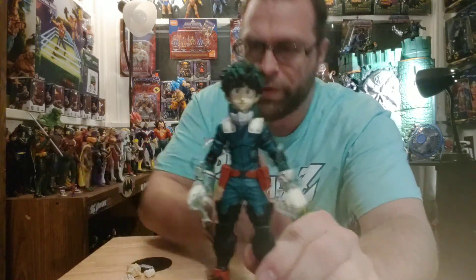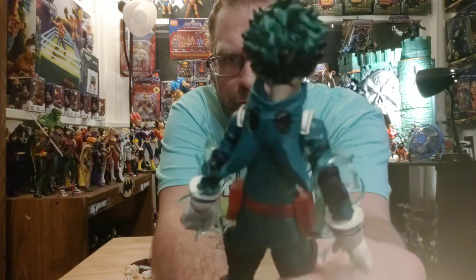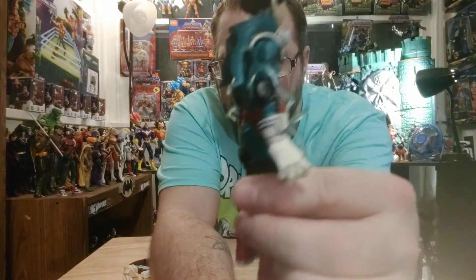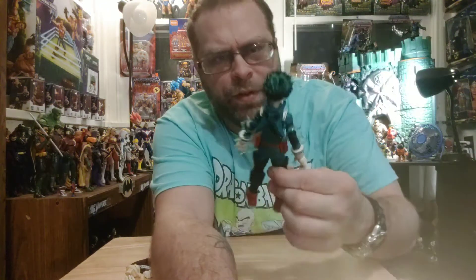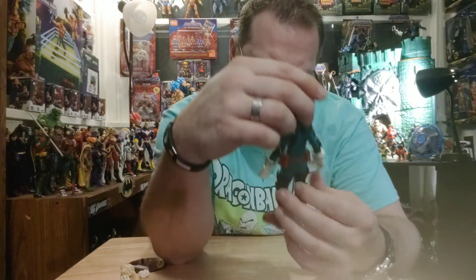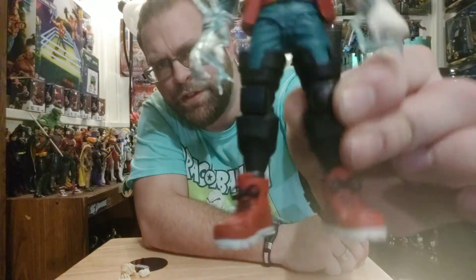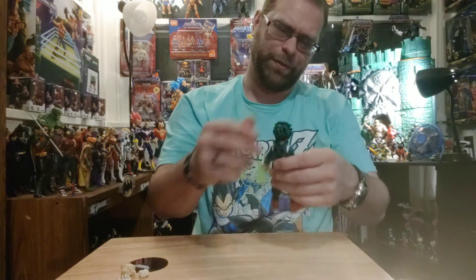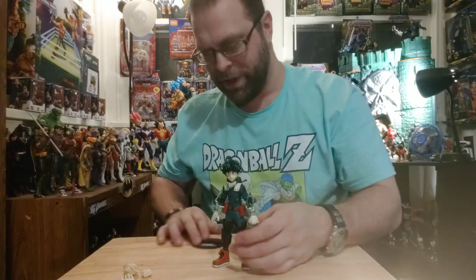He's cool. His costume is pretty awesome — he's got the hood hanging in the back, it's pretty tight. Really good sculpt on here, man. The mask and everything looks cool, head sculpts are pretty awesome. He's looking kind of straight on so I can handle that. I like the shoes — the lace detail down there is pretty amazing. The hair color is awesome. Yeah, I like it, he's a winner.